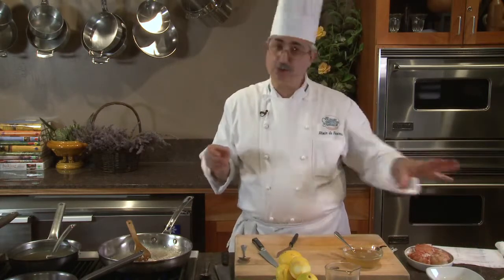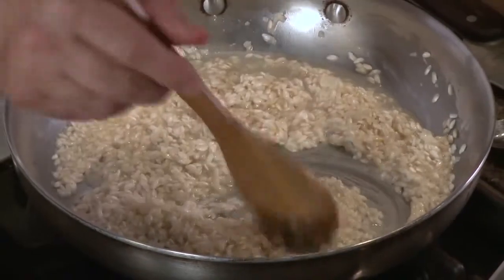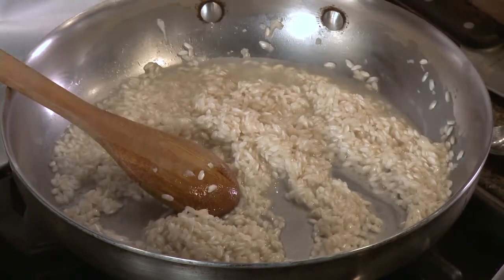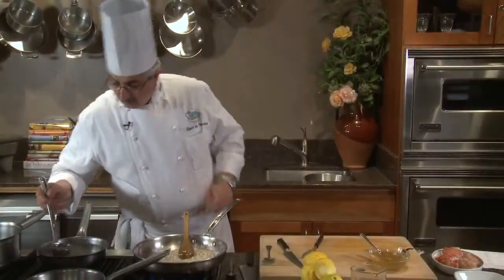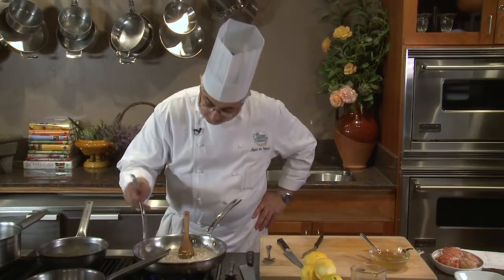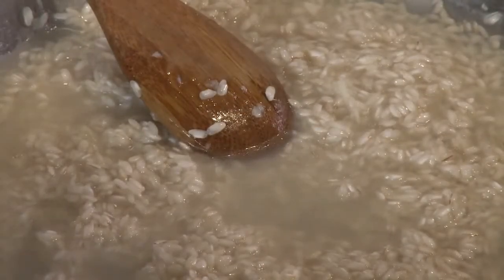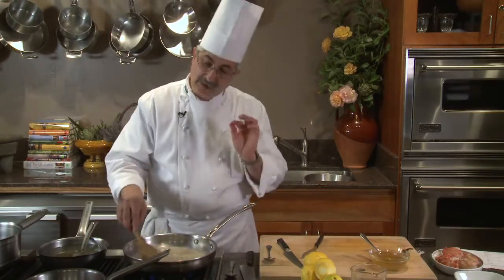Some chefs like butter and a touch of cream — I'm going to use just butter because we're going to allow enough creaminess here. In our classes at the CIA, we mention to students to actually look at the rice and how it gets translucent from the edge towards the inside. The farther translucent to the center, the farther along it is cooked.